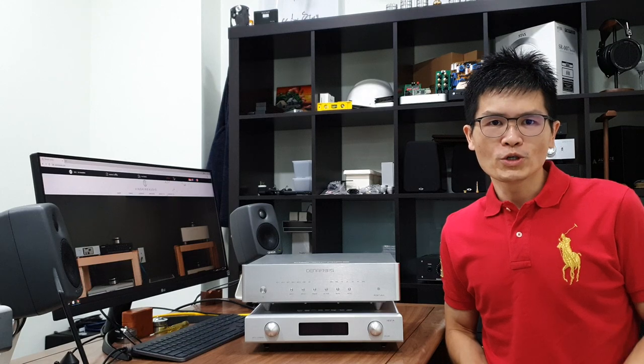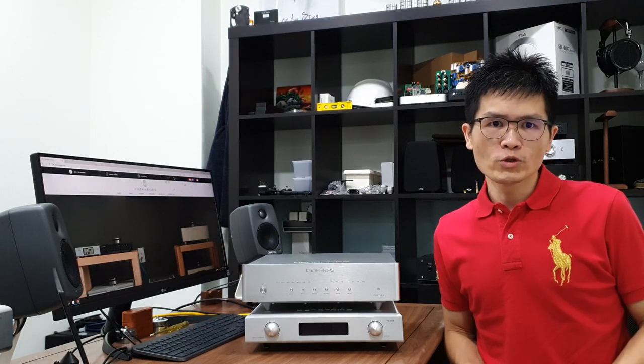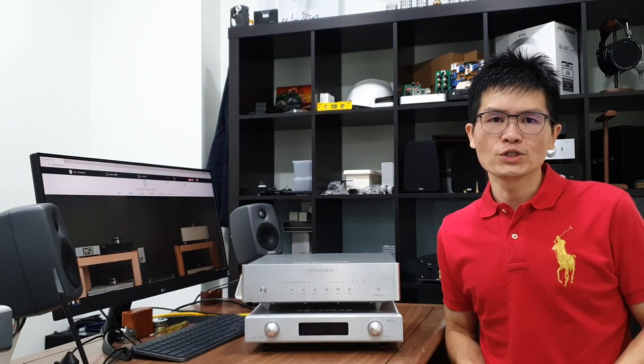Hello, welcome to Winshine Audio channel. For those of you who don't know me, I'm Alvin, owner of Winshine Audio.